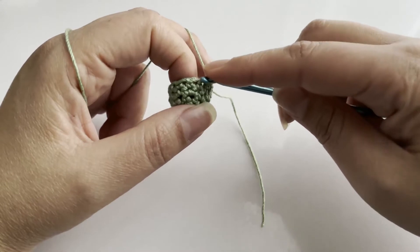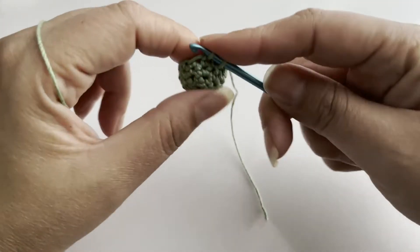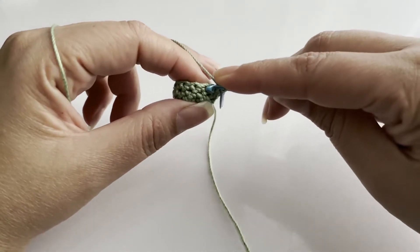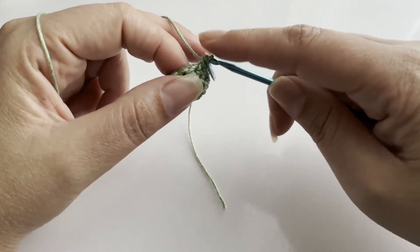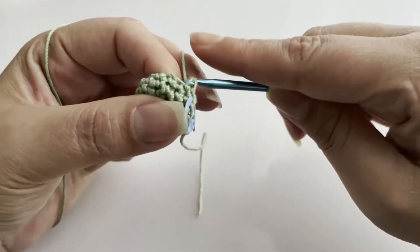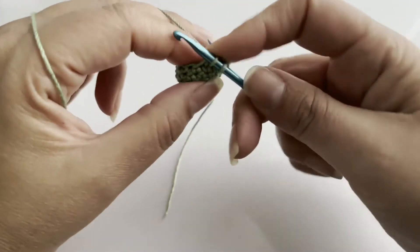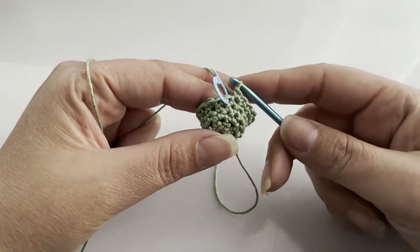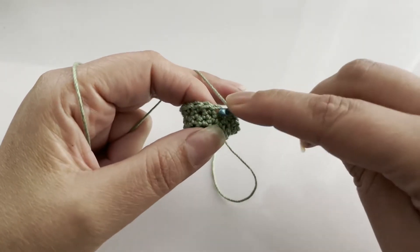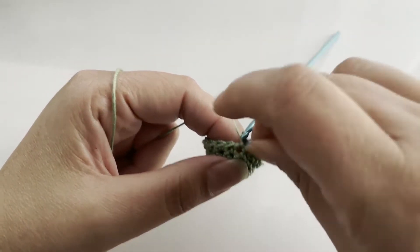For round number six, we're going to increase. I'm going to go to the first stitch and do one single crochet, then increase in the following stitch with two single crochets. We're going to continue this pattern all the way around, and we should have a total of eighteen.